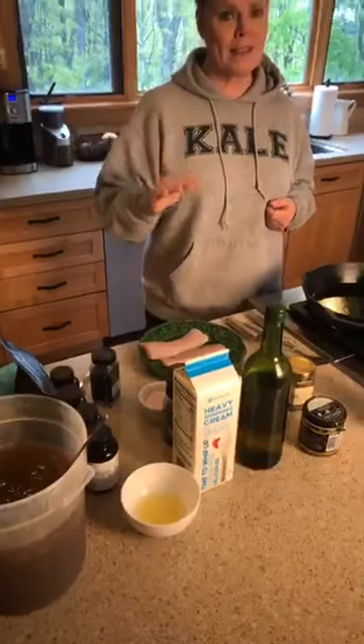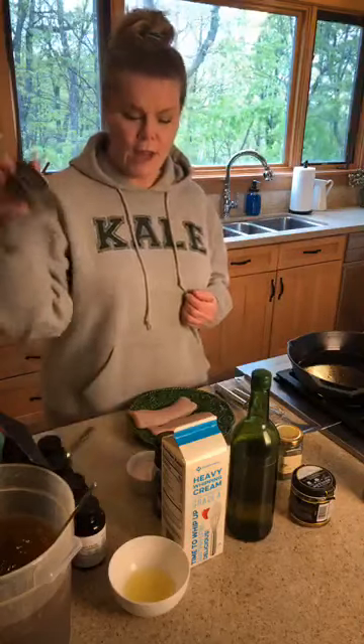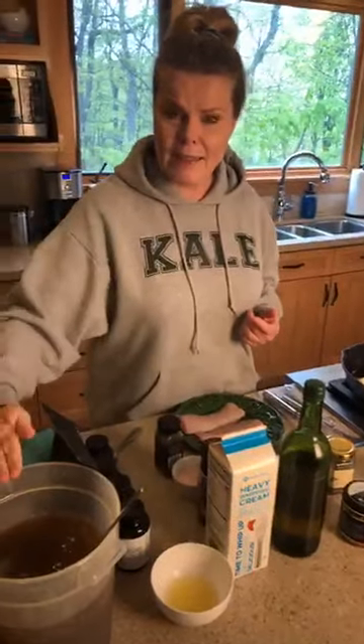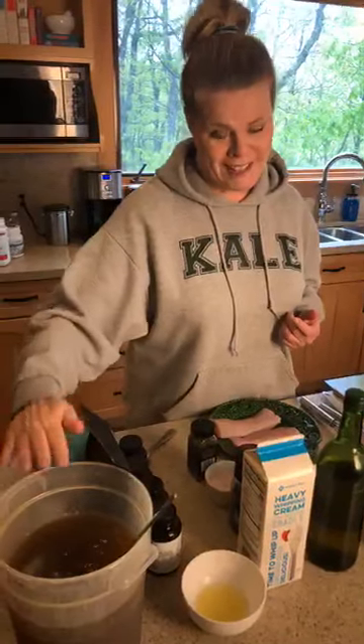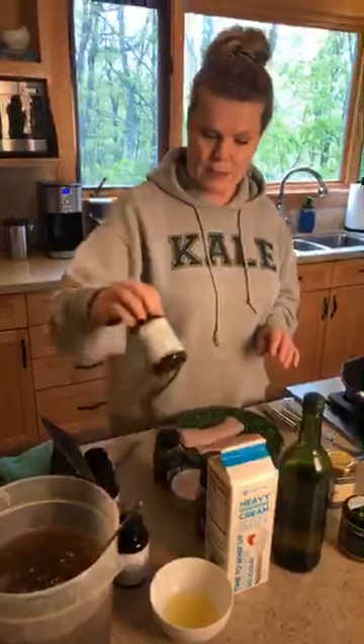And then we have fresh lemon juice. Fresh lemons make all the difference — they have a really unique flavor, way better than those little plastic squeezy bottles. I'm going to use salt and pepper, a little bit of thyme, and my friend the bone broth is here too. So we have all of that ready to go.